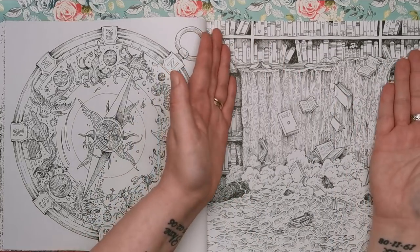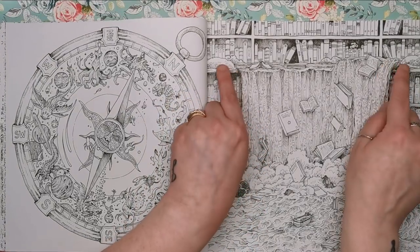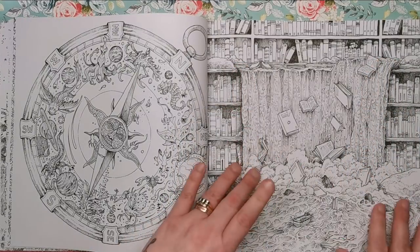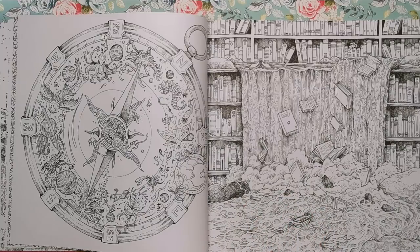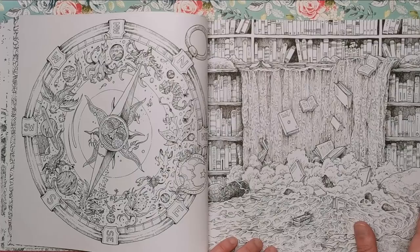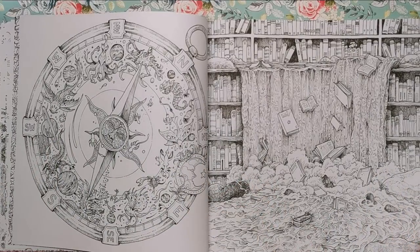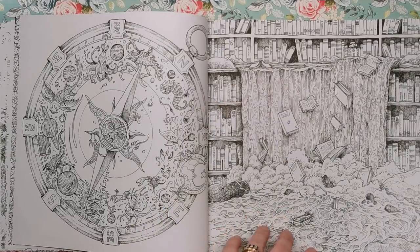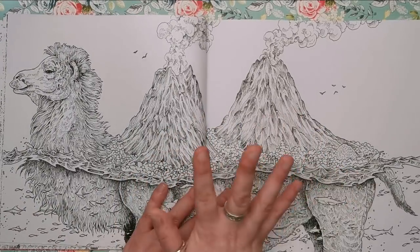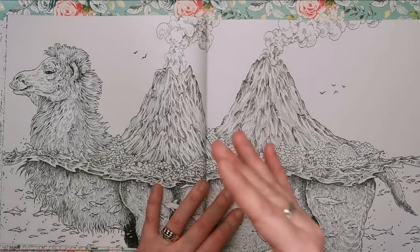This one is fantastic — we're in a library and the bookshelf has just turned into this huge waterfall. The books are actually floating down from the shelf down the waterfall, creating this gorgeous little lake at the bottom with a cruise ship and people stood on it. I don't know where he gets his ideas from, but this is going to look fantastic when it's done — the rushing water and the foam at the bottom.